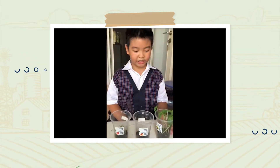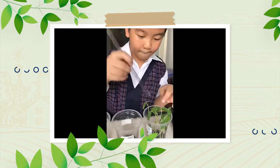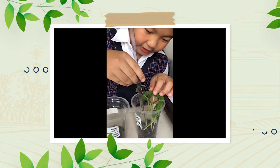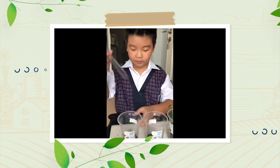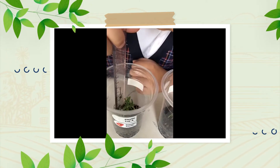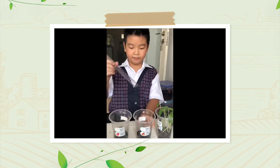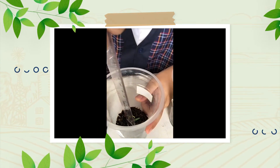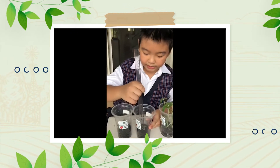It's been 1 week. Are you excited to see what happened to the seeds? The tallest is the green bean seeds, and it's about 11 centimeters. The second is the tomato, about 2 centimeters. And the last is chili, about 1 and a half centimeters.